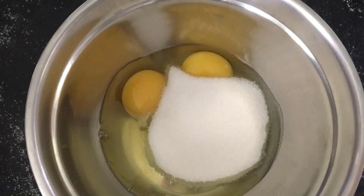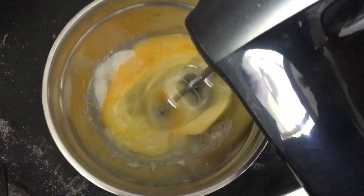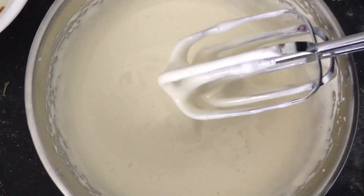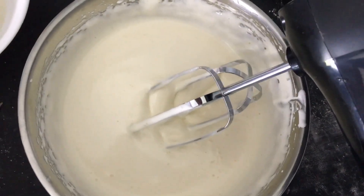Then add 70 grams of sugar and whip the heck out of it at high speed until you get ribbons when you lift the beater. If your eggs are cold, they will not whip well. If you don't whip long enough, the cake will not rise.